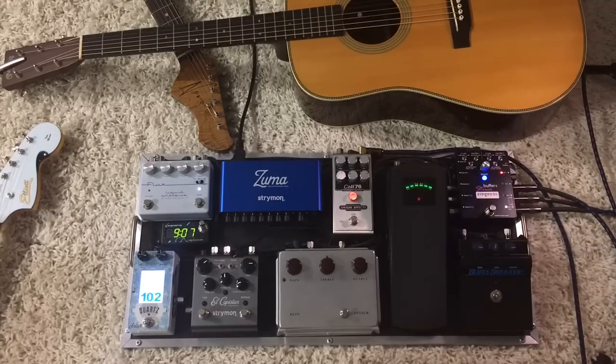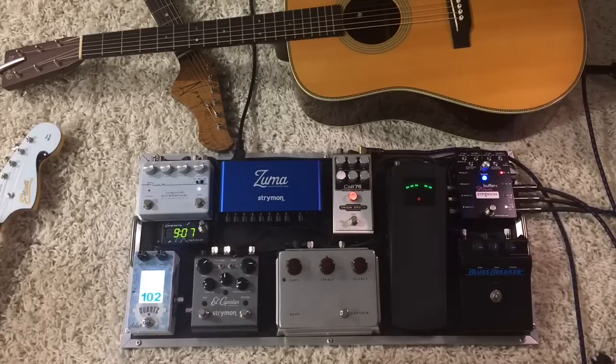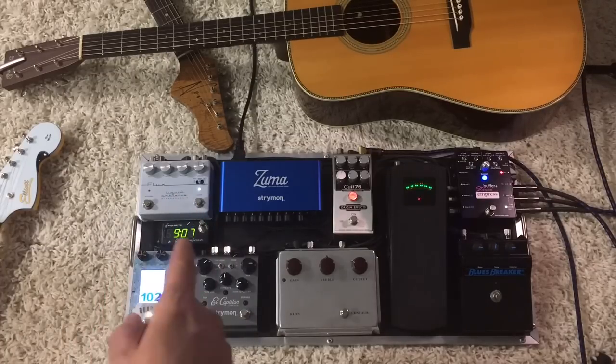I just wanted something simple and as compact as possible at my feet that wasn't a distraction for me. So here we have it — Brady Cases board, Sinusoid cables, screw-and-solderless from them made by Evidence. Zuma power supply. Roman from Schnobeltone modifies that volume pedal. This El Cap is original, this is original, this is modified, and this is a fantastic stereo reverb from New Zealand.